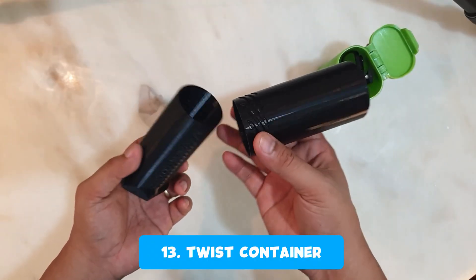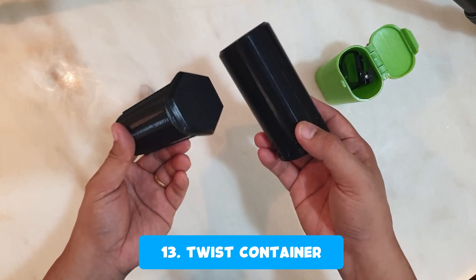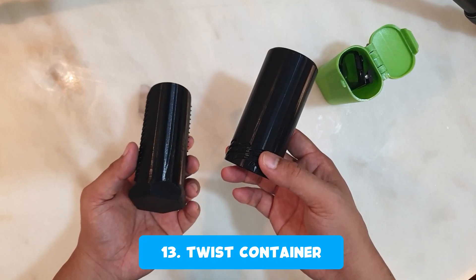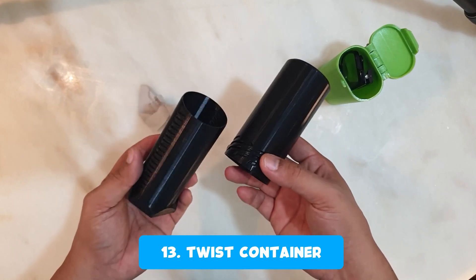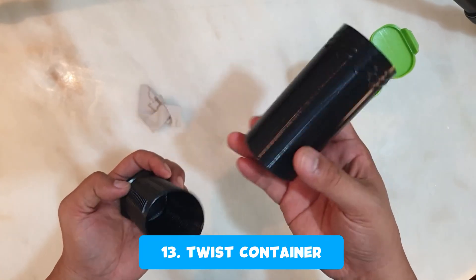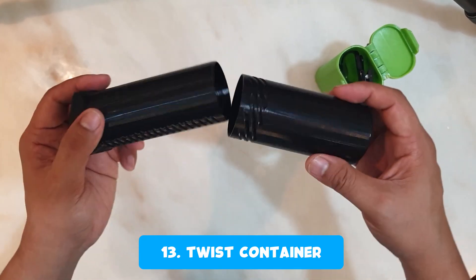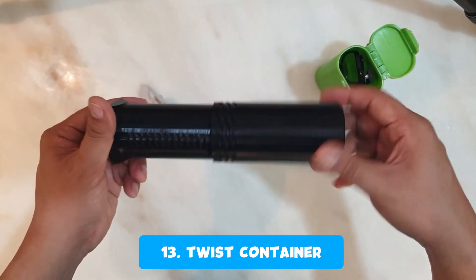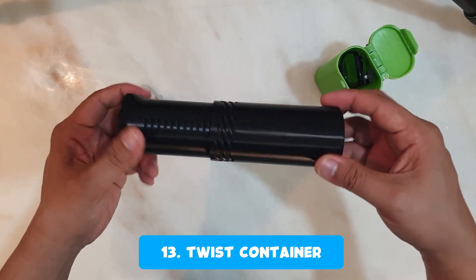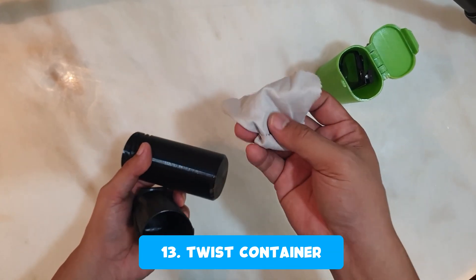The second one is a twist container, which I'm using as a pencil case and a reading glasses case. Two of my friends saw it and asked if they could have one, so I gave them the first print I made — which is green and black — and the one I kept is all black. This also comes in two parts: the cover and the body. It's very useful, especially when you travel — you can also use it as a container for your shaving kit, toothbrush, and other small personal items.